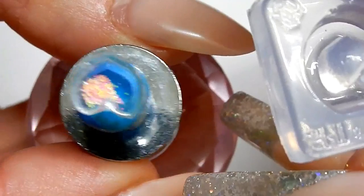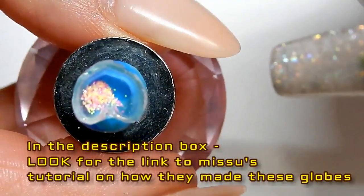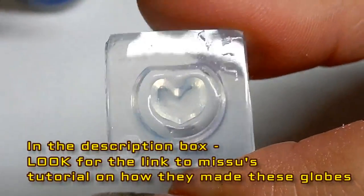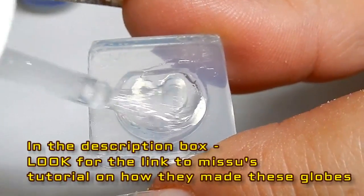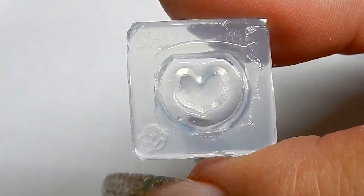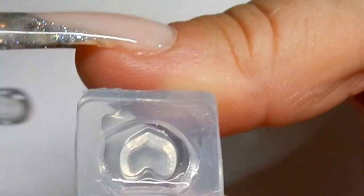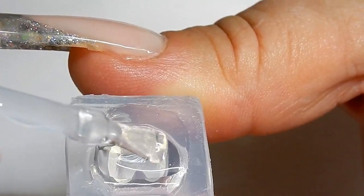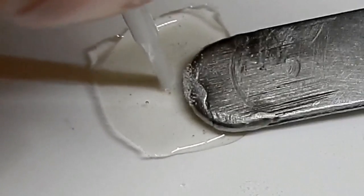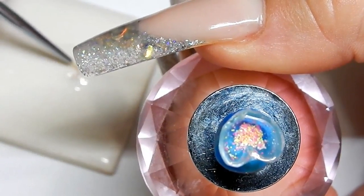Now it's time to add the glitter — just a tiny bit. Now I'm going to make the bottom, which is what goes on top of this heart. I flip the mold over to where there's a flat surface and add some of the IBD Intense Seal, curing that for 30 seconds. Make sure you get at least three thick coats, because if you don't, when you drill the hole it could crack.